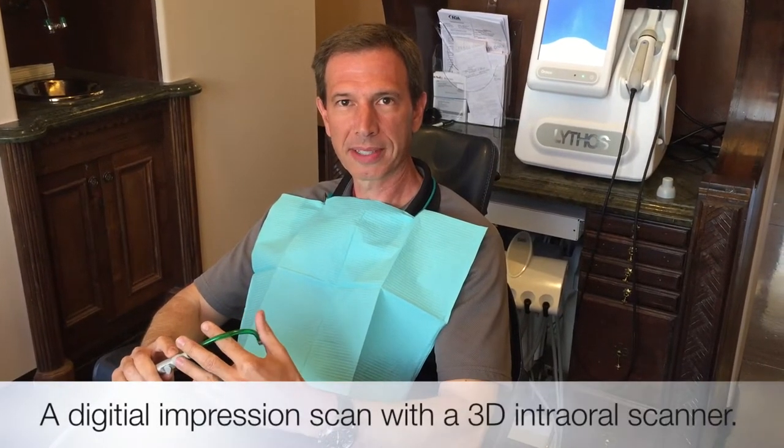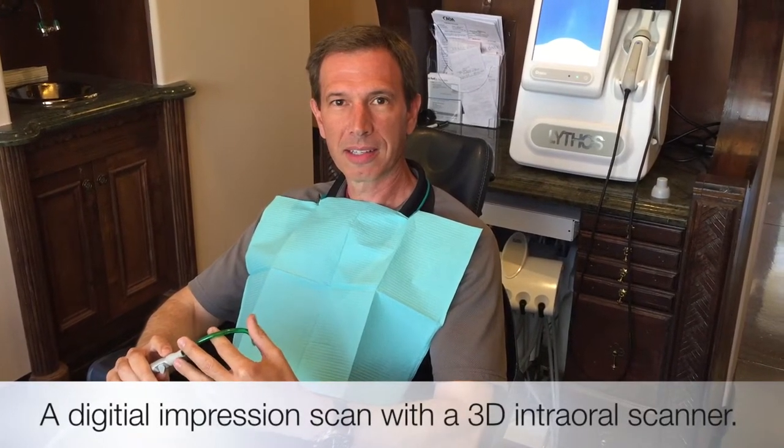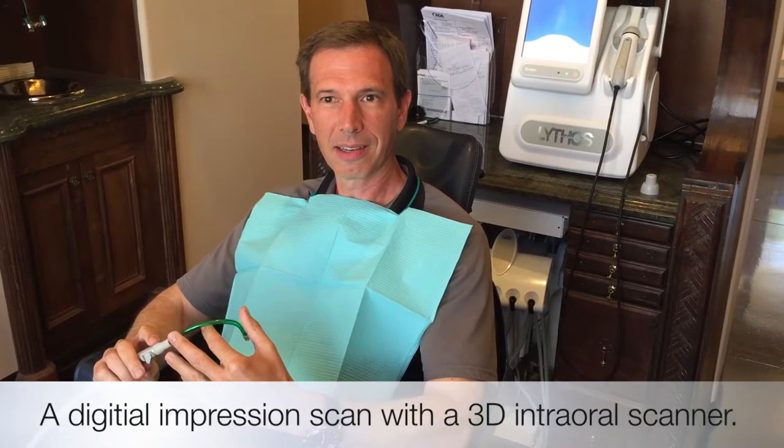Hi, I'm Dr. Sean Bader and we're going to demonstrate our latest technology, a 3D intraoral scanner, which we're going to use to eliminate those poopy, disgusting molds that everybody hates getting taken of their teeth. With this, we'll get a 3D image of your teeth that we can use to make retainers, make any appliances that we need, and then we have it permanently stored in the cloud to use anytime we want.